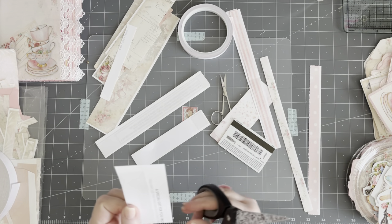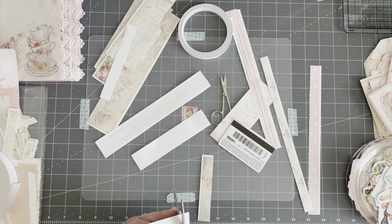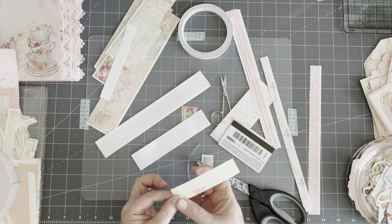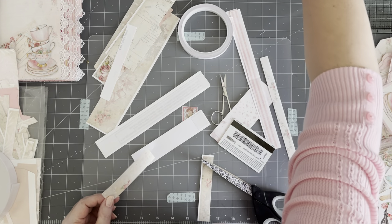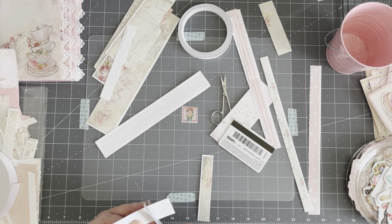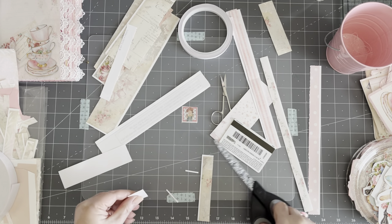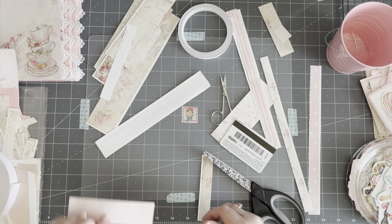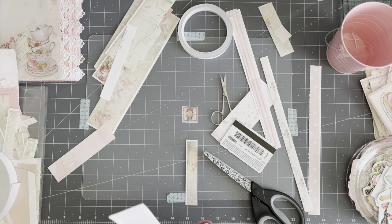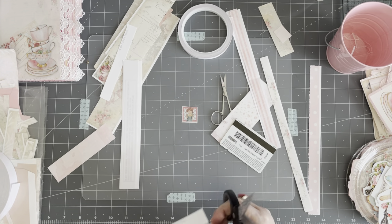Now what you do is just cut it down to the size of your tape. If this is too thick, you can make it more narrow. I'm going to cut this off here and show you what I'm going to do with it — I'm going to find a page to put it on or add it as part of a decoration. Let's cut this one down. Very sticky, very sticky.